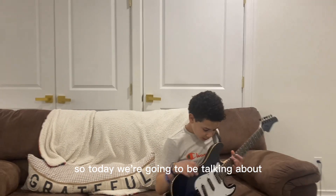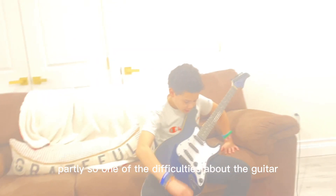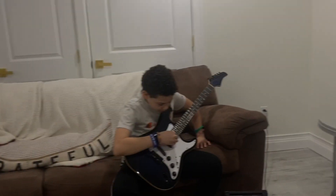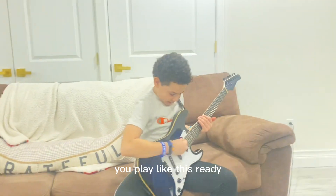So today we're going to be talking about the difficulties of the guitar. Partly — not the difficulties about the guitar, but it's when a beginner, how they hold the guitar. Happy face, with your legs still, your chest up.